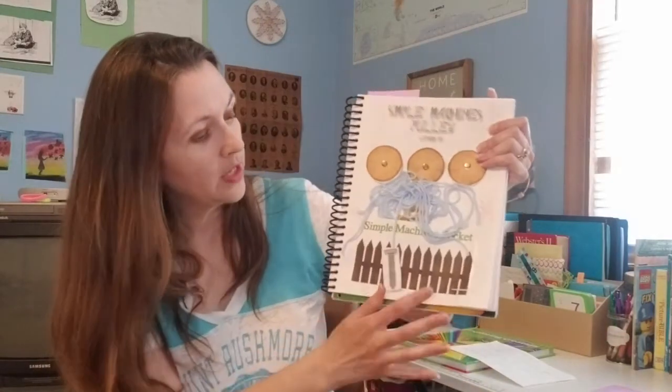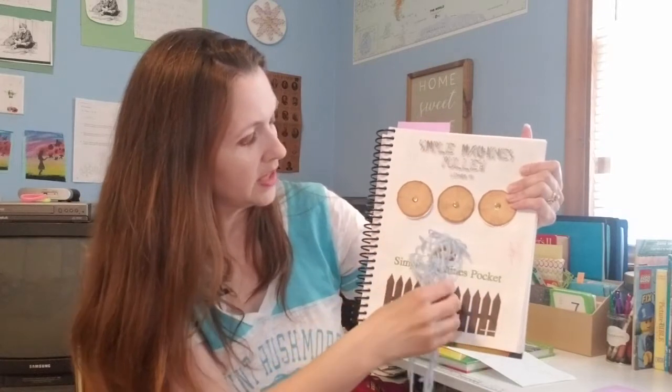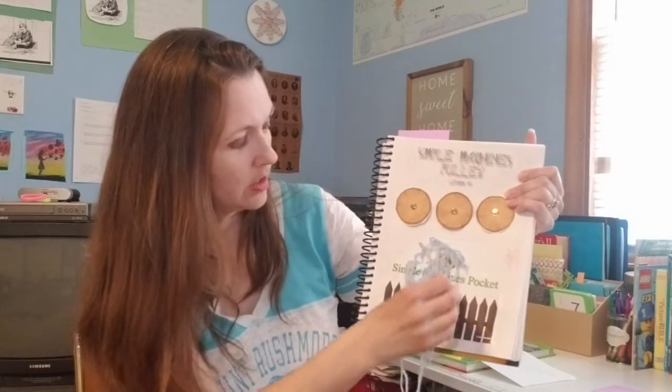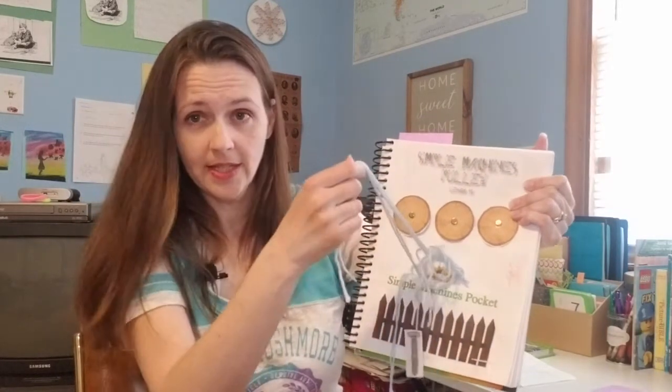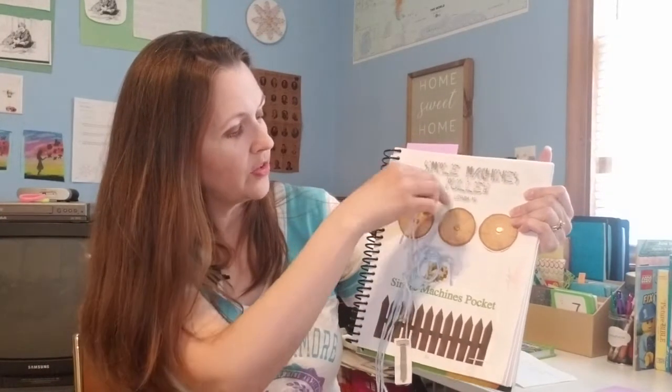Every beginning of every chapter had a coloring page — actually two they could do. And then there's this one: they cut out a pocket, and this was when they were learning about pulleys. The string is attached, and then they have different items that were discussed in that chapter, and you can use it as a pulley system. So that was a fun activity as well.